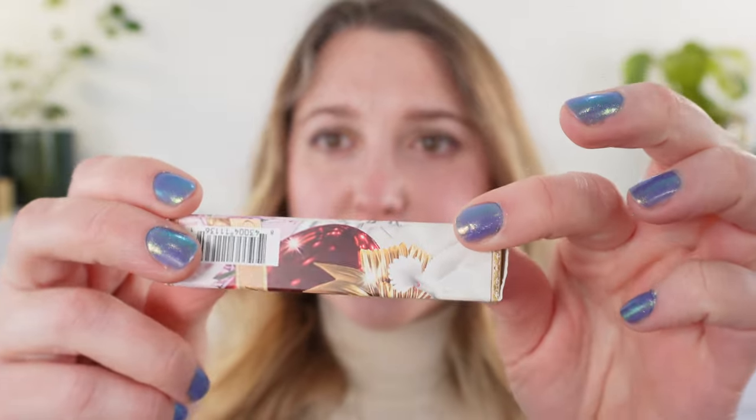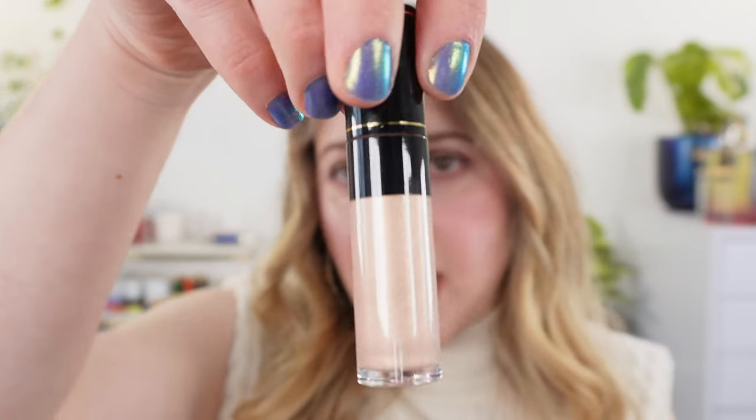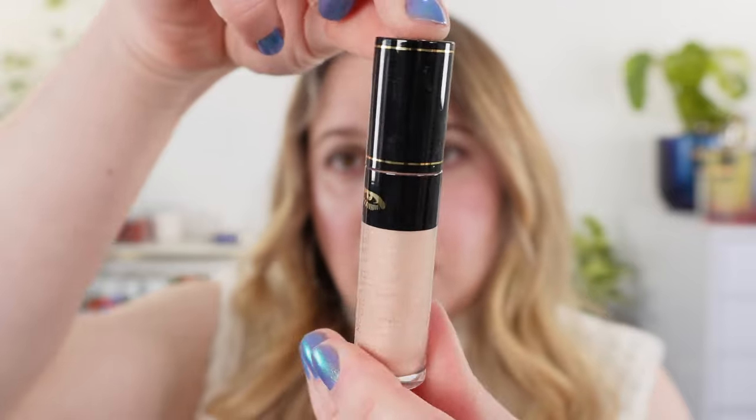Before we move on to the actual swatches, let's take a look at the box. Just a traditional box, nothing special, but I believe these are all permanent shades in this line and this is not a limited edition product — at least it is not marked that way as of yet. So let's go ahead and take a look at the actual eyeshadow.